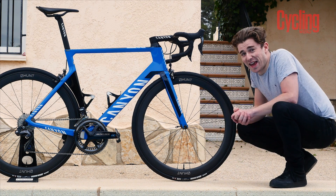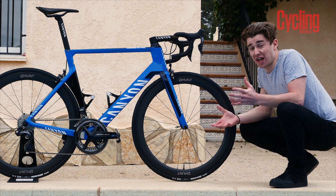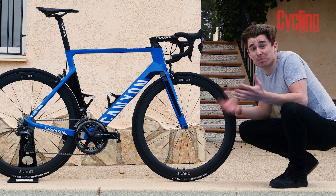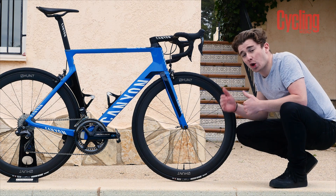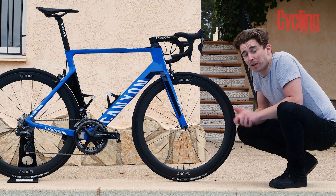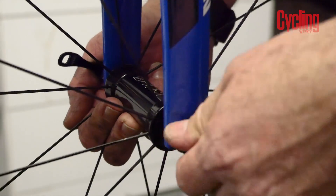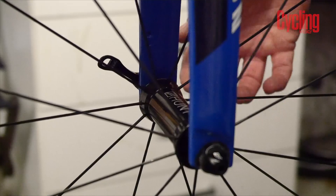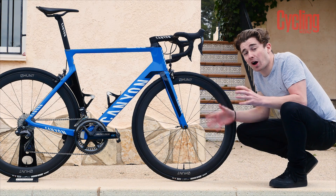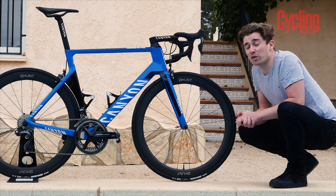One thing I absolutely love about this Aeroad is the fact that you can change the length of its wheelbase — there are not many bikes out there that you can actually do that with. You can change it depending on the sort of riding you're doing. If you're looking for stability and control in descents or sprinting, you can opt for a longer wheelbase. Alternatively, if you're climbing and you want a shorter, more responsive ride, you can do that too. You take out the front wheel and there's a little reversible shim that changes the wheelbase by about three or four millimeters. When it comes to high precision equipment, this attention to detail is something not often seen before in cycling.